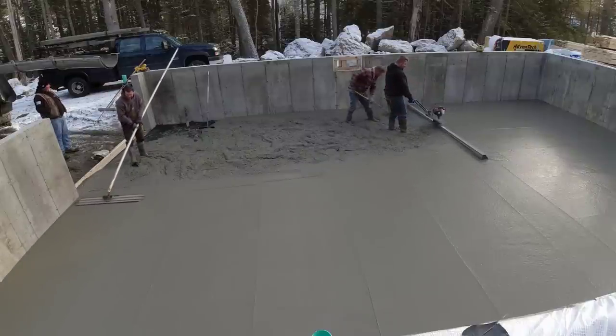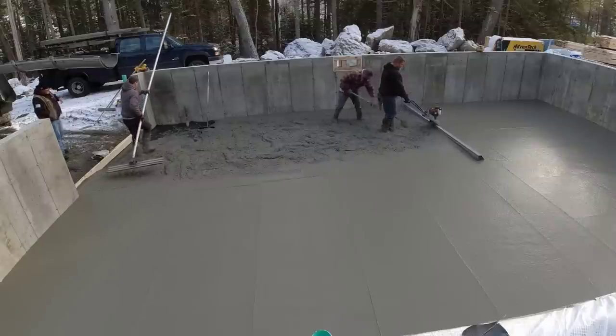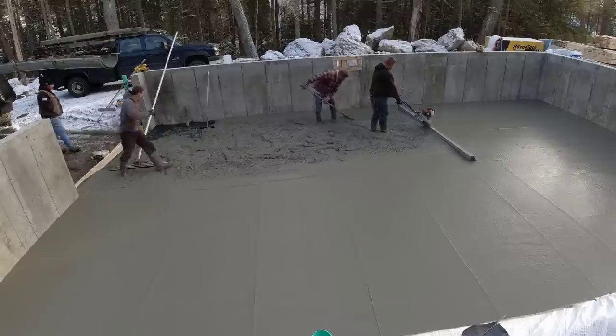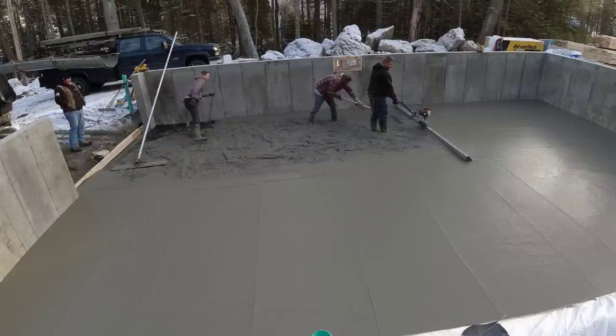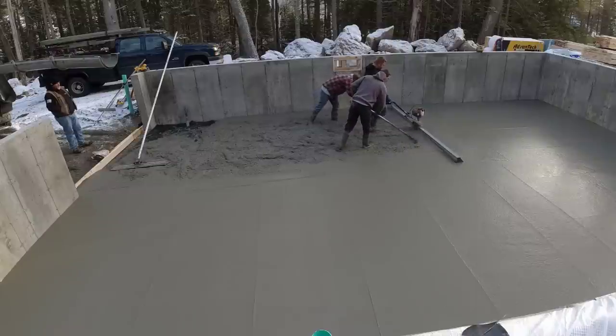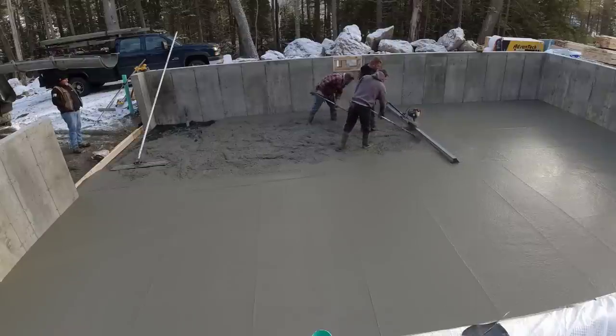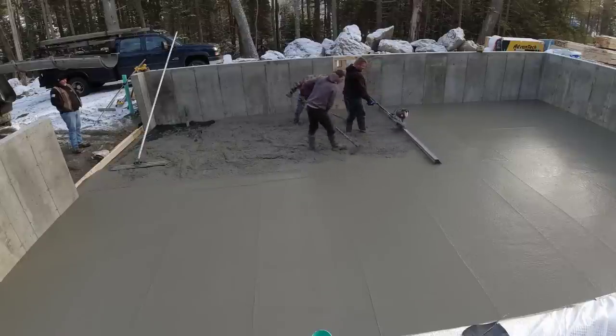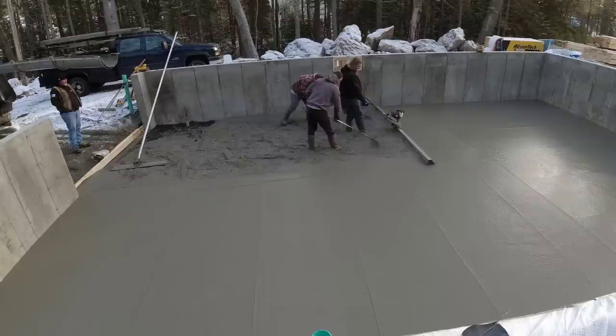I can finish bull floating while Luke and Darren go ahead and start screeding. And if I had something else to do — like back a truck in or get a truck mixed up — I could go do that and those two guys could finish that bay right there on their own just fine. That's a 12-foot board on that one.